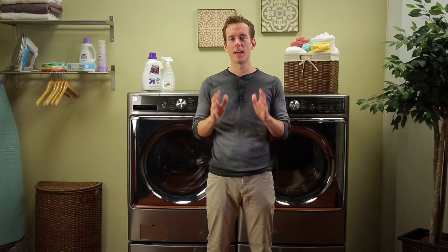On behalf of the Kenmore brand, I'd like to say thank you for your most recent purchase. As you get started, we'd like to offer you some tips on how to load your Kenmore Elite front load washer. The more you know, the happier you'll be with the way your washer cleans your clothes, and we want you happy.